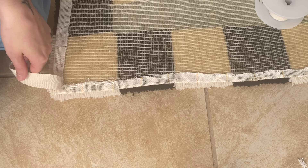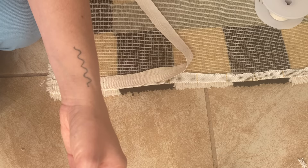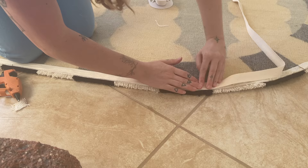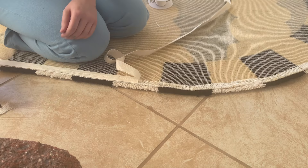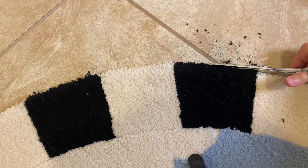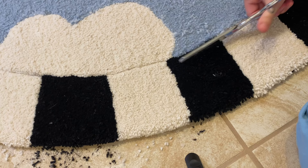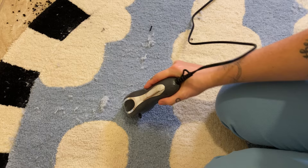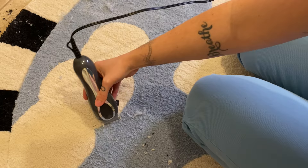Now I'm going through and adding the twill tape. The main purpose of this is to cover that raw edge, but it also helps reinforce the binding with glue. We're getting so close to the end — just some finishing touches. I like to use nice fabric scissors to clean the edge up a bit, and then I did a really quick trim with my hair clippers to clean off any stray or long pieces of yarn.